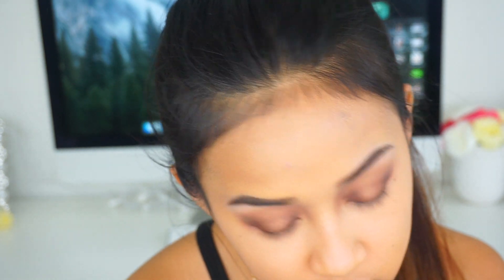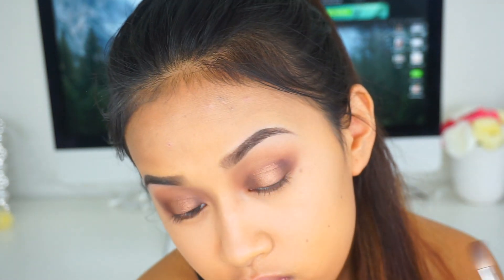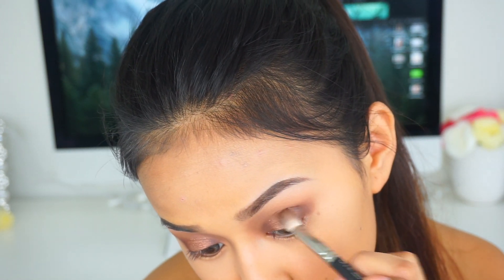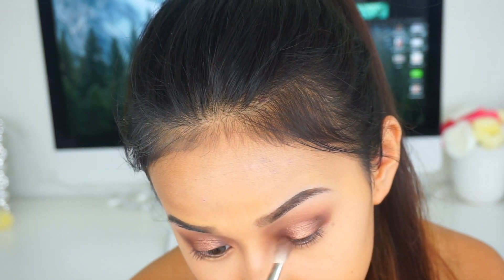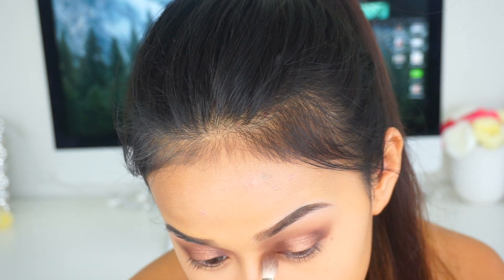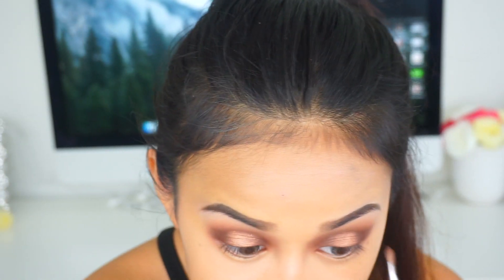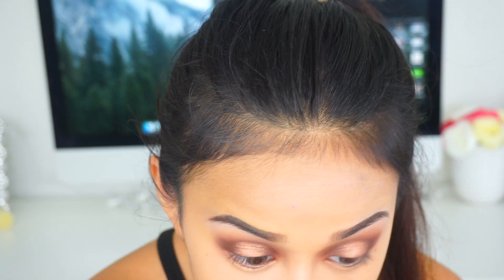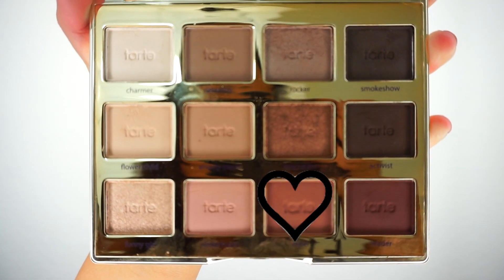Now I'm taking more of Leader — that brown burgundy shade — and applying that to the inner and outer corners to make sure it's nice and blended. I wanted this eye look to be deeper in the inner and outer corners, that's why I applied that shadow more. Then I go back into Firecracker to intensify it more, really packing on that shadow.